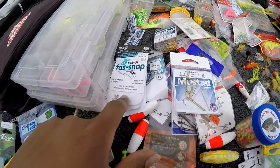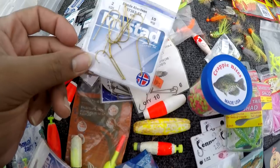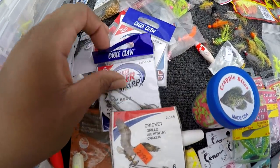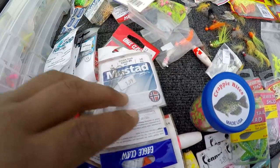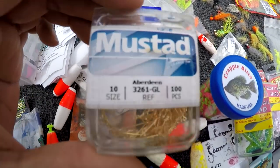Y'all know I keep my snaps for my jigs. I got a lot of hooks here — some of them are bad hooks, some crappie hooks, some brim hooks, and some little ones and big ones.